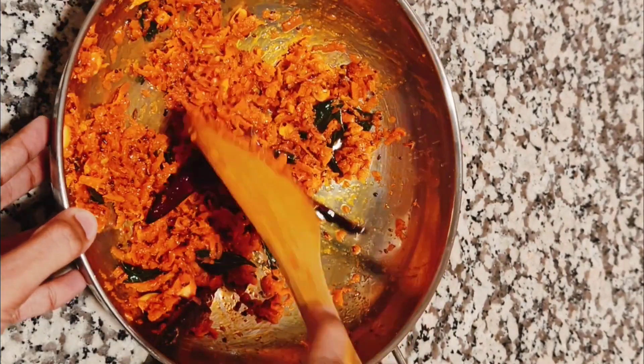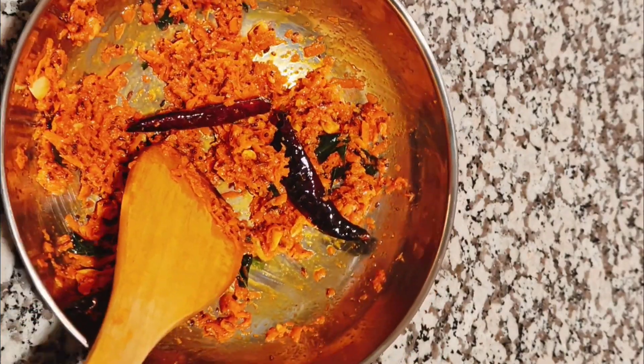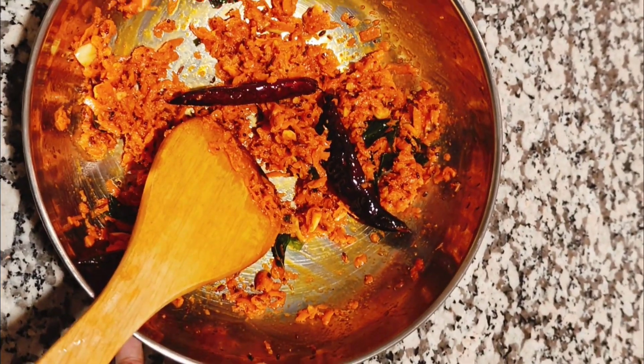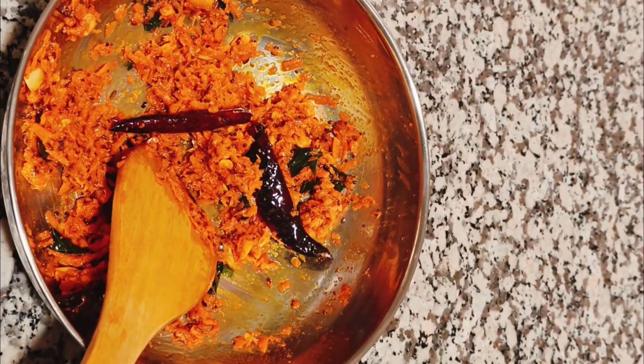If you like this recipe, please like this recipe. Please subscribe and support. Thank you for watching.